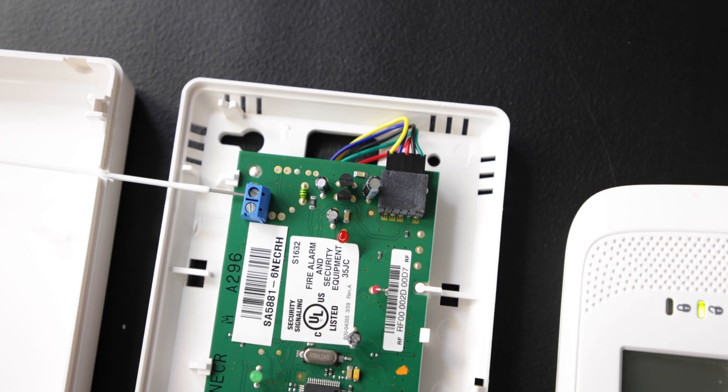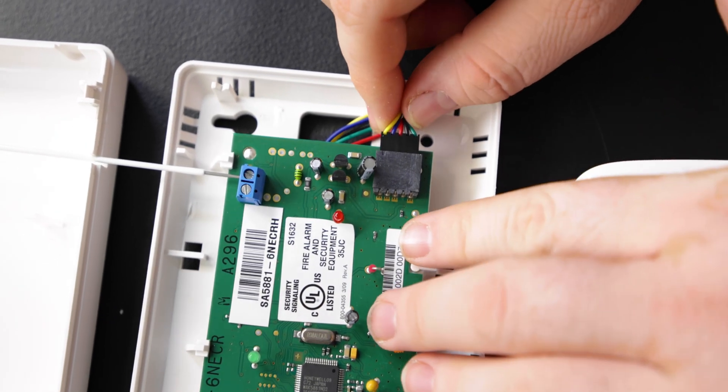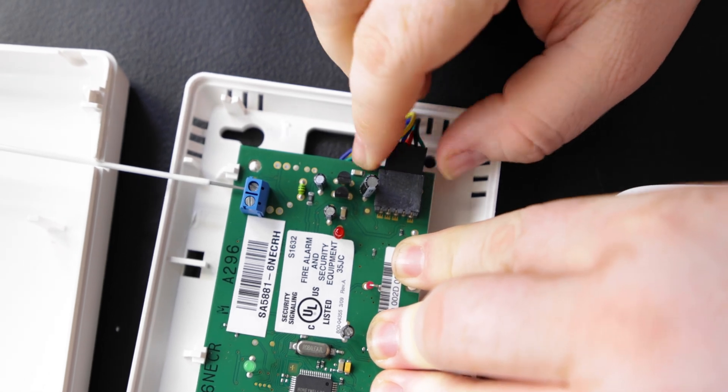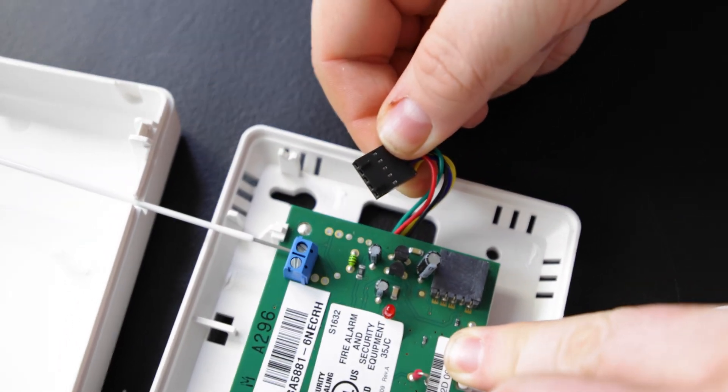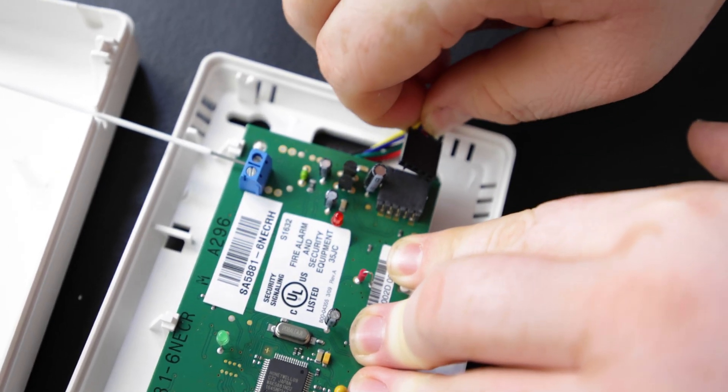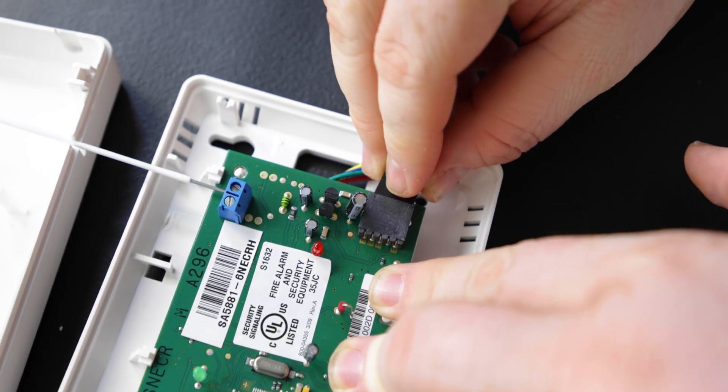The plugin for the 5881 is keyed for only one way, so you can only install it one way. There are a couple of notches on the bottom so you don't plug it in wrong and reverse the connections. It just gets connected into this slot right here.